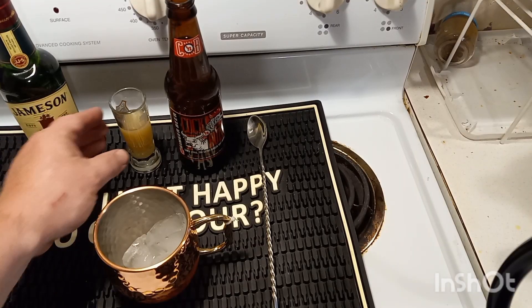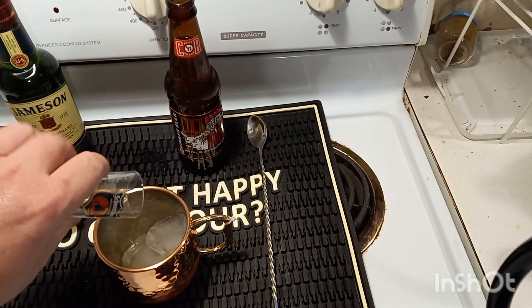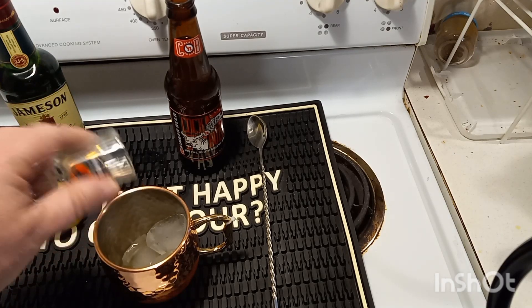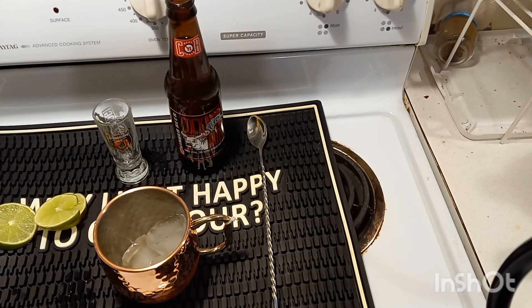All right, ladies and gentlemen, let's get this party started. We got us one ounce of lime juice already squeezed and measured out — we're going to start off with it. Next up, we have our Jameson Irish Whiskey here. We're going to go two ounces with it.